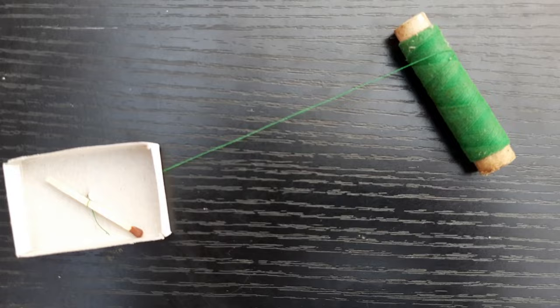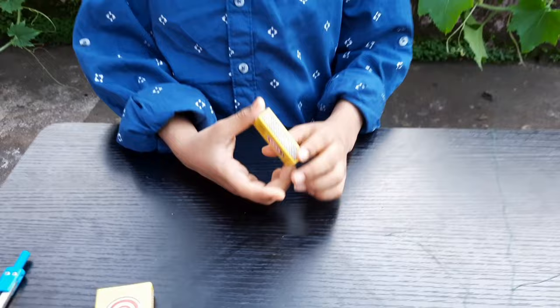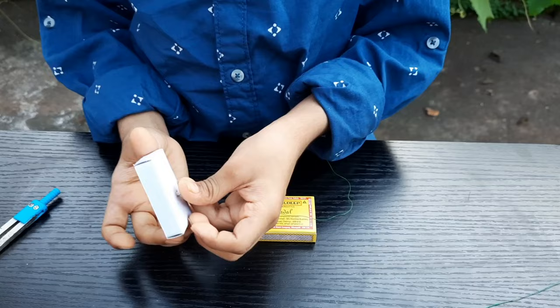Cut a long thread. Now take another matchbox and make a hole here. Take the other end of the thread and put it inside the hole. Tie it.